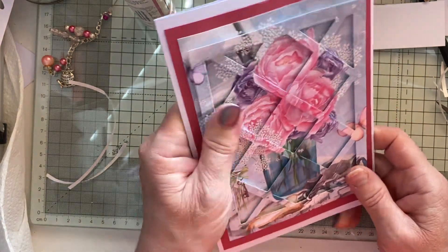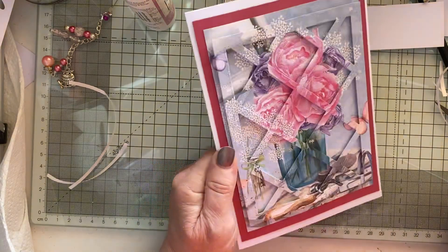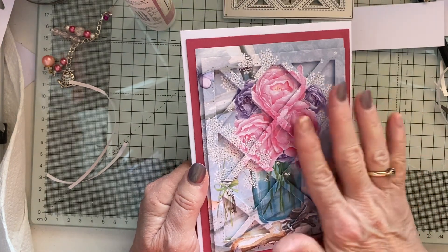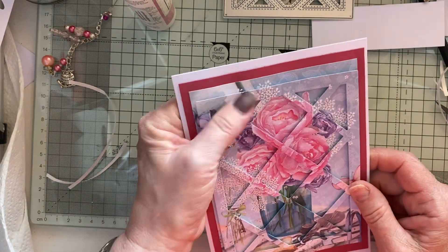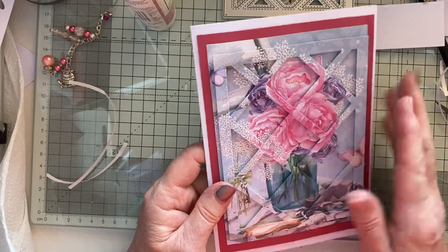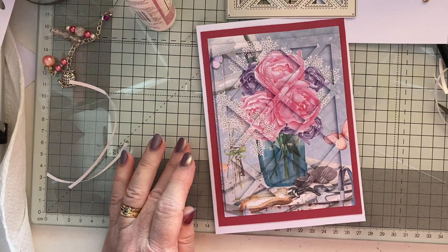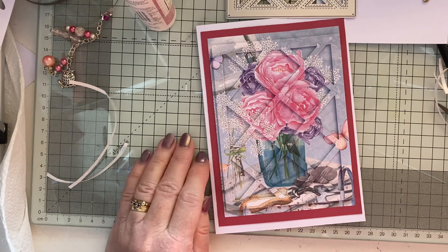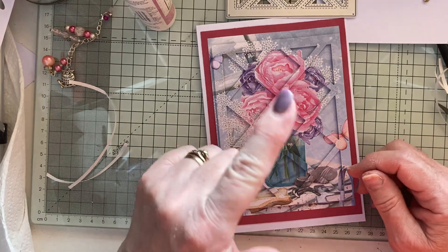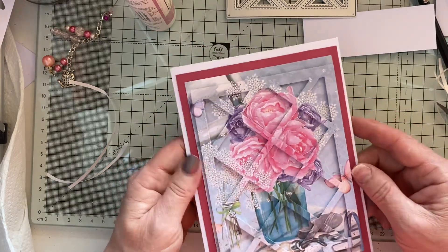I've been wanting to have a go at that for quite a while and I love it — it looks really good. I'm going to have a go with this using something else, so be on the lookout for my Try a Technique Tuesday, using this die on a card but with something different. That's today's card — I'll leave it as is since I'm not sure what sentiment to put on yet. Thank you very much for watching. If you like what you see please give me a thumbs up, and don't forget to like, subscribe, share, and hit the notification bell. Take care of yourself and your loved ones — see you later, bye!